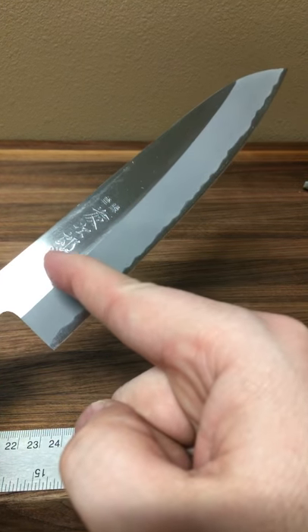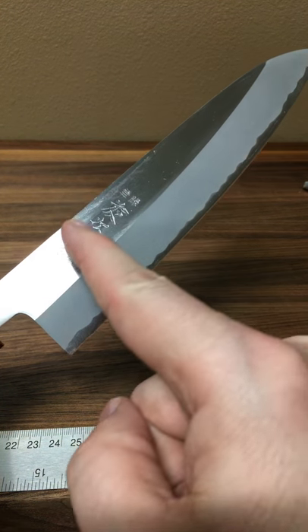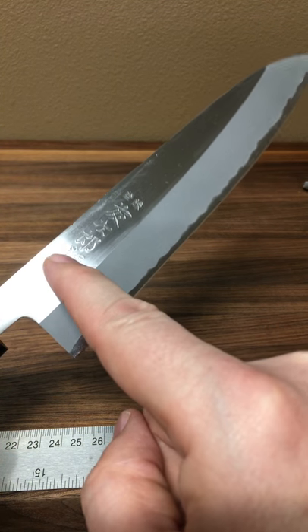The kanji is engraved on here. I believe they're etching this with a laser. You can feel it — it's not screened on, it's definitely into the metal.